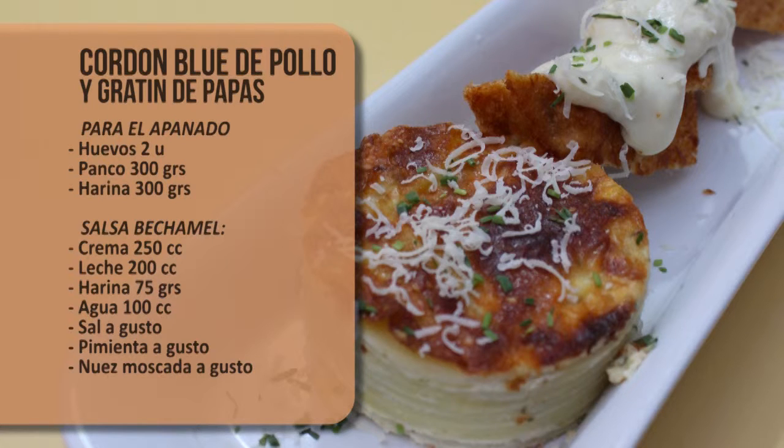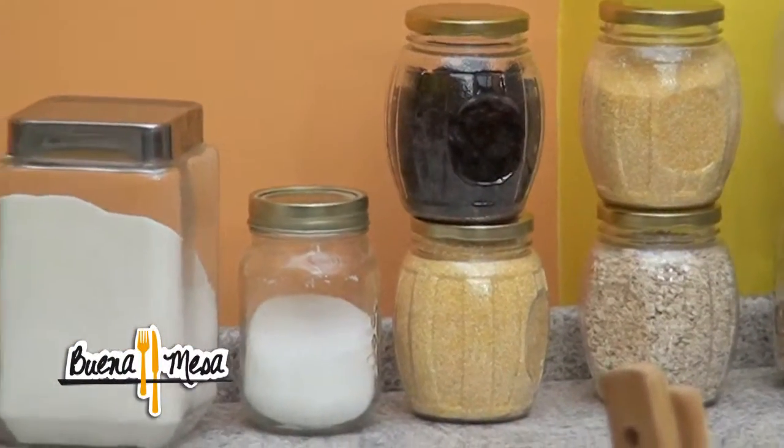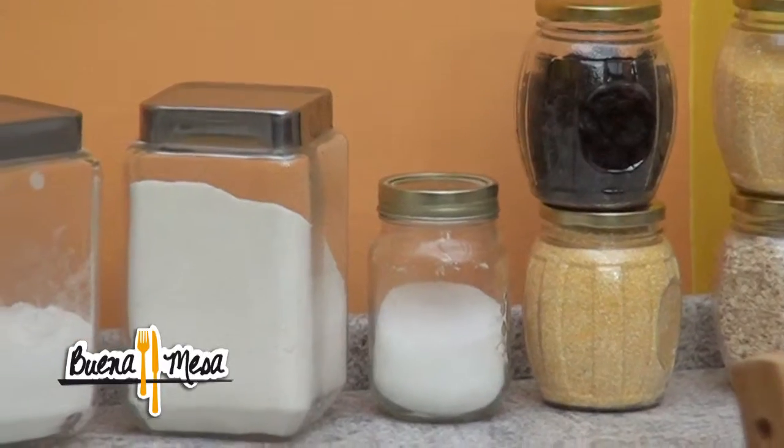Y por último, la salsa bechamel rápida: 250 cc de crema, 200 cc de leche, 75 gramos de harina, 100 cc de agua, sal, pimienta y nuez moscada a gusto. Ahora sí, dejo con ustedes a Pablo, Pablito, para que haga nuestra recetita.